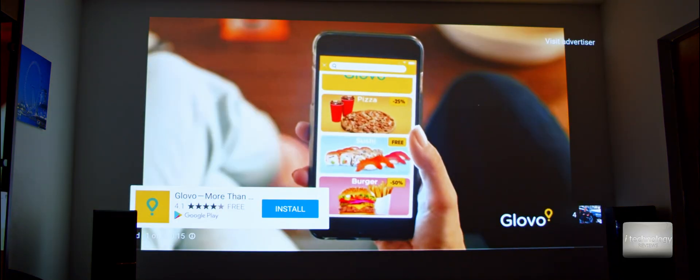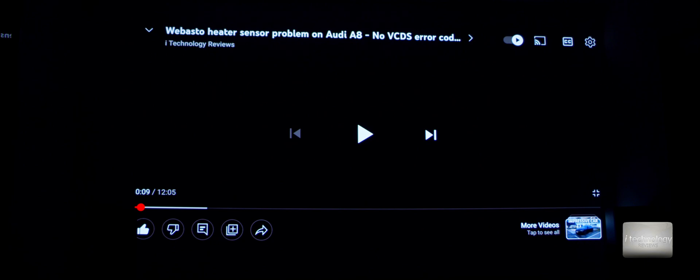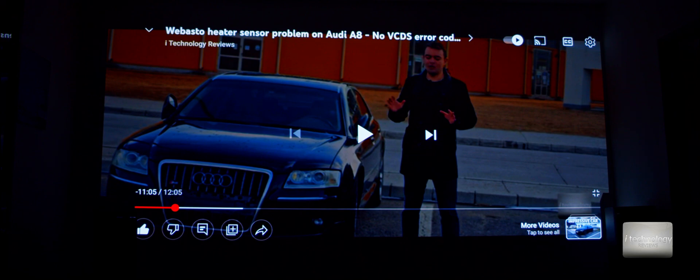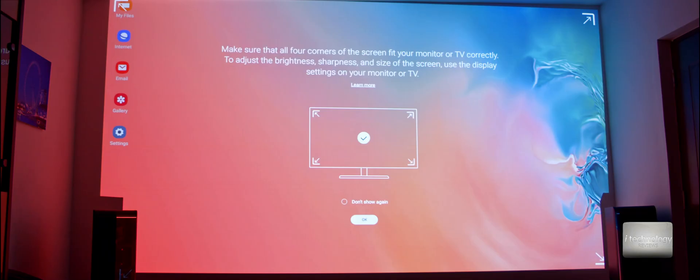You can watch YouTube directly from your phone. I'm hearing the built-in speaker of the projector. Also, you can use Samsung DeX directly with this phone, so you can use the phone as a computer — a PC for this projector. With Samsung DeX, connect a mouse and a keyboard and you're good to go.